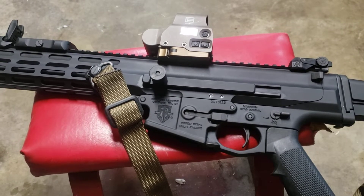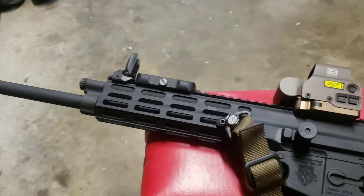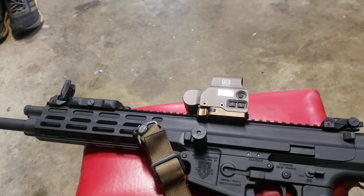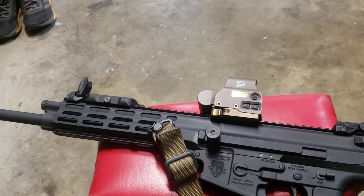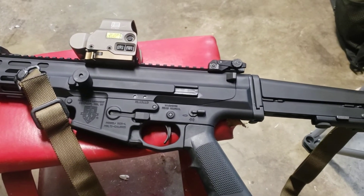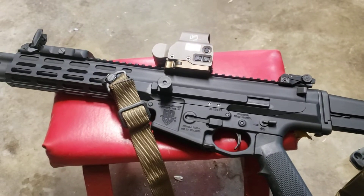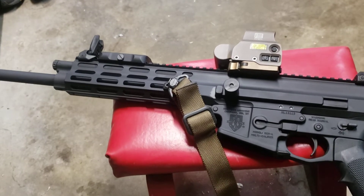There are just so many options to choose from. First, you can pick whether you want a rifle with a standard handguard or a competition handguard that goes out and covers the gas block and more of the barrel. For color, you can choose black, dark gray, FDE, or green. For a fee, you can choose multiple Cerakote options, but those three are what you get for the base price.